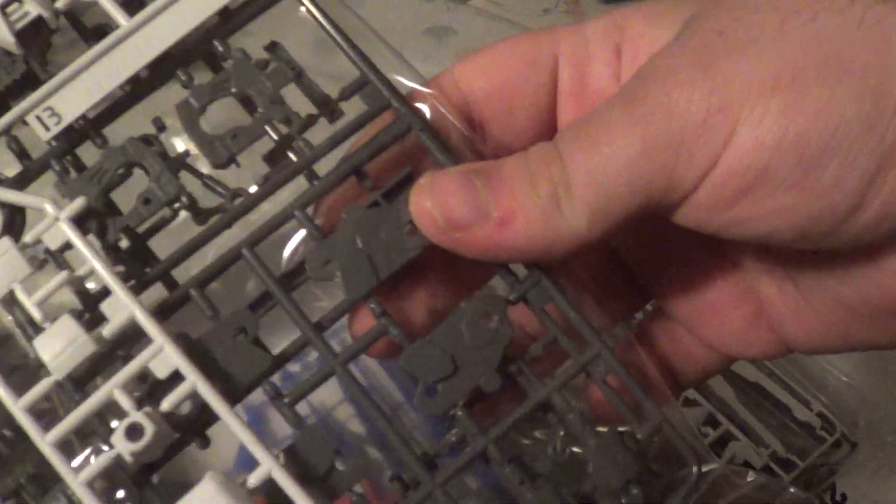Next we've got B, which is another generic plate for GAT frames — I imagine underneath is the same. That's E, it says GATF. And then more Build Strike stuff — these are the shoulder frame, some new stuff, and ankles. Good stuff.